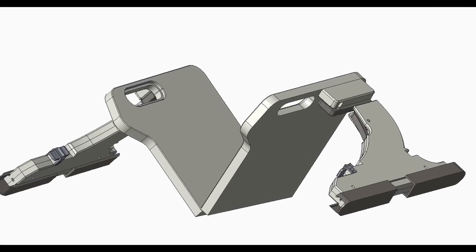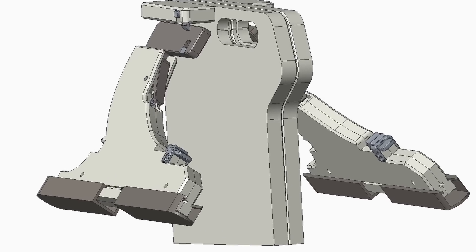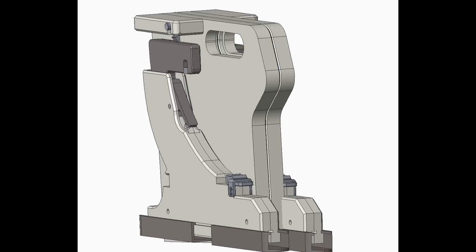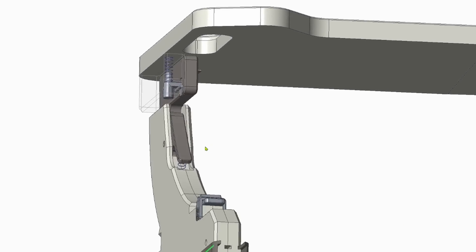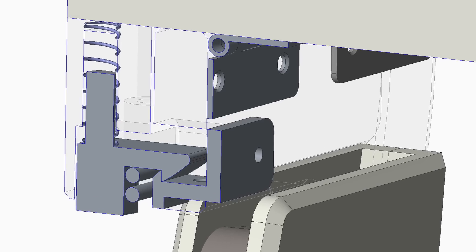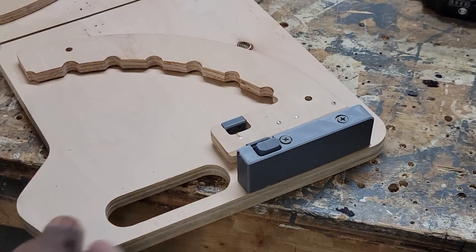Let's quickly go through the design features. The table needs to be able to fold for portability reasons. The table legs should easily open and retract, and should also quickly lock and release via a push-button mechanism.